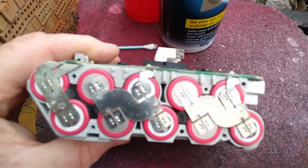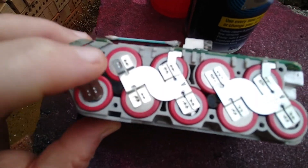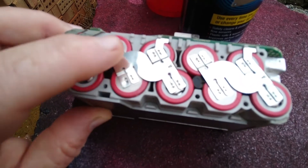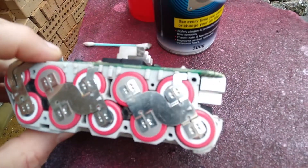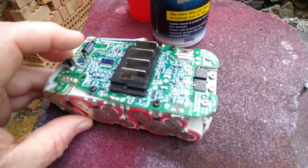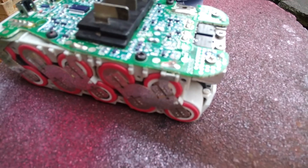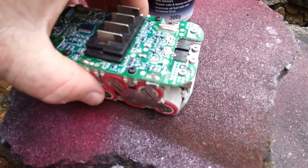Then you do a voltage check along them. In the case of these when I pulled it down, each pair — see how they're done as a pair, that's a strip, that's another strip, that's another strip — each pair I measured and they were coming out at 3.5 volts. Because it was all reasonably even, I knew there was a probability that the batteries were all good. It's not a guarantee, but it's a probability.